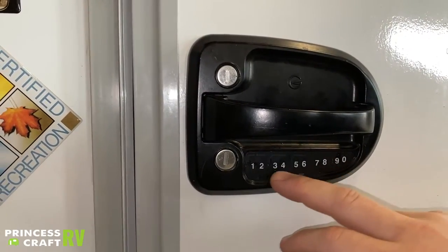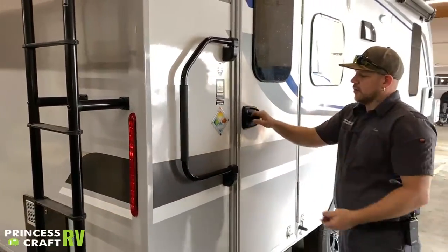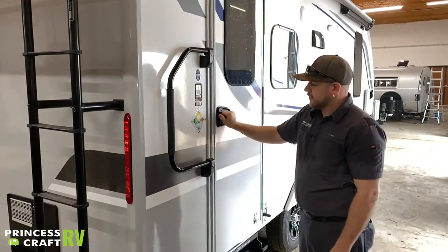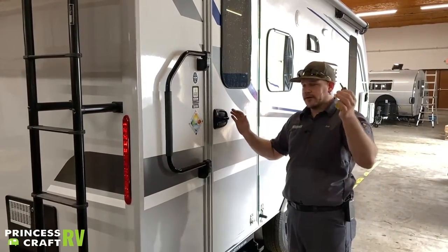So when you go away, lock the deadbolt, leave the handle unlocked, and it'll be all locked up — you can get in and out without taking your keys with you. So if you're going to float the river and don't want to lose your keys, just lock it with the electronic lock and you're good to go.